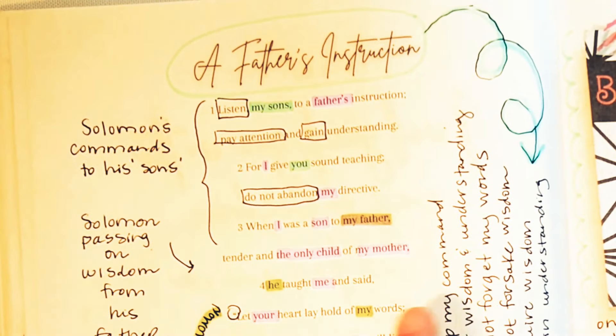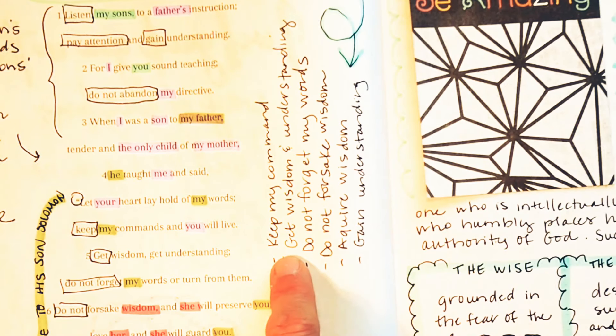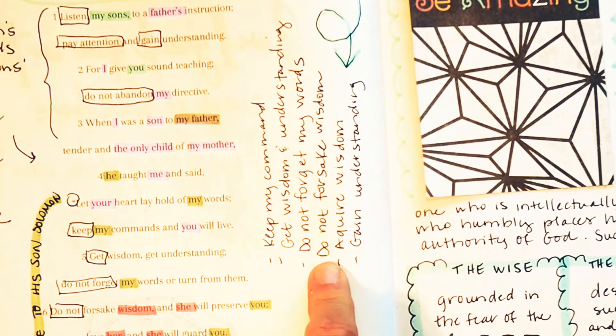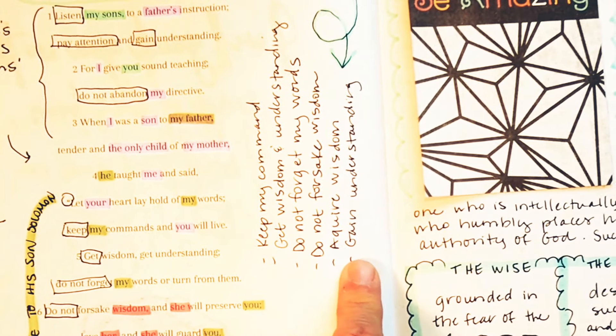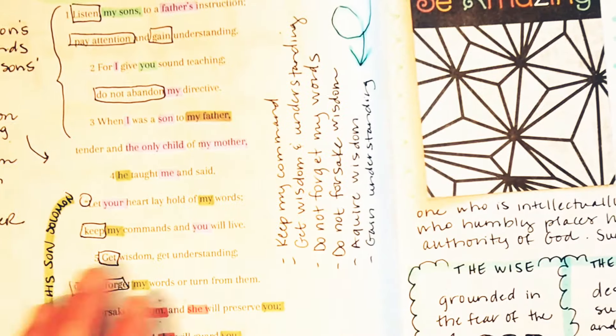I made a little list here of what he's saying to them: keep my command, get wisdom and understanding, don't forget my words, do not forsake wisdom, acquire wisdom, gain understanding. These are all of the father's instructions that he shares here.